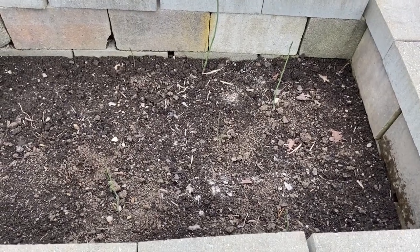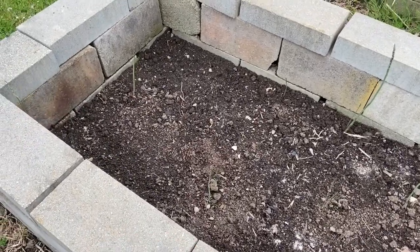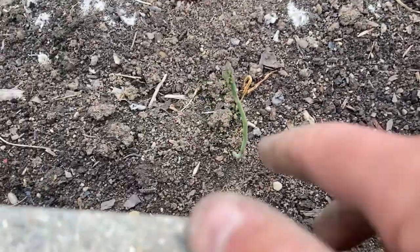So this is just going to be a quick video, an update on the asparagus bed. I just moved these this year, as you guys know, because you watched the other video. And you can see, as soon as I moved them, they perked right up.